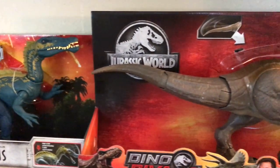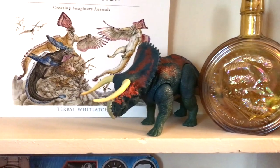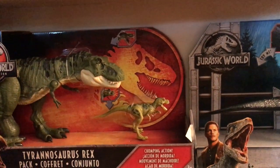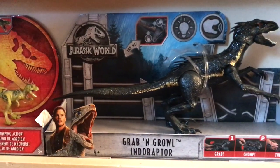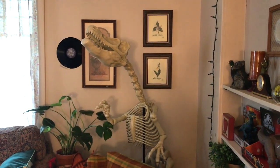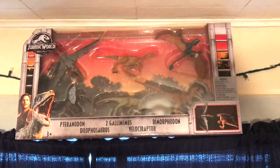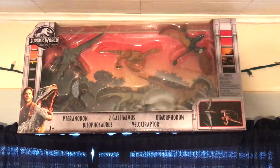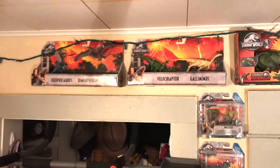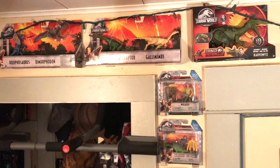We've also got another miscellaneous shelf with new-in-box dinosaurs I never opened: the Suchomimus Bite and Fight, the Battle of Big Rock Nasutoceratops and Allosaurus, a pack containing the Bull and Juvenile Rex, and the Grab and Growl Indoraptor. I've also got a 6-foot Raptor Skeleton standing in the corner of the living room — Walmart had them on sale, so I figured why not. And here you can see the 5-pack that was a Target exclusive — just a bunch of repaints, didn't justify the $50 price tag, but I grabbed it once it went cheaper.